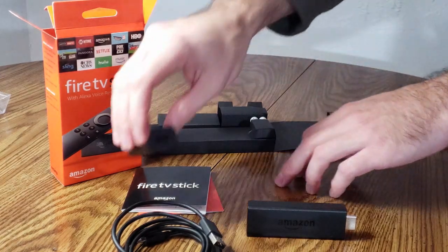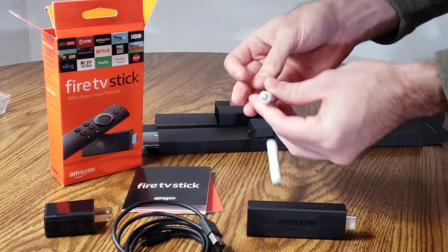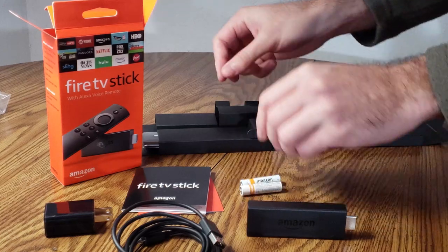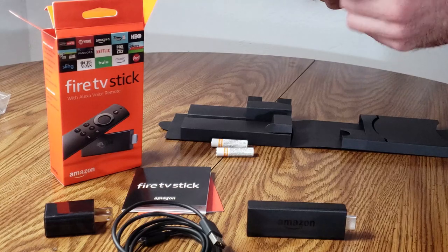With this outlet plug you do have the option of keeping your Amazon Fire Stick on when your TV is off. Otherwise you do have the option of taking the USB cable and plugging it directly into the back of your TV; however, your Amazon Fire Stick will turn off during this time.